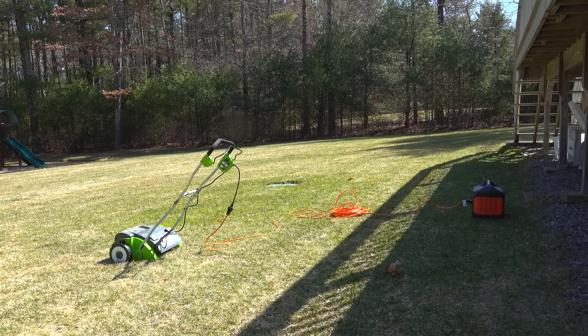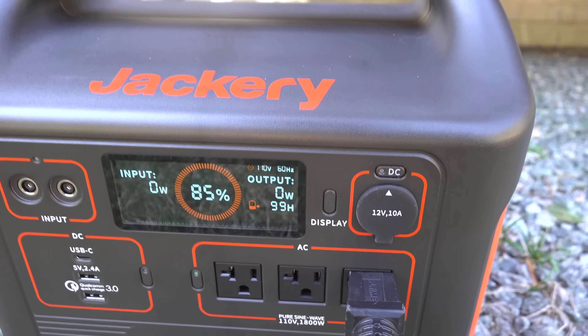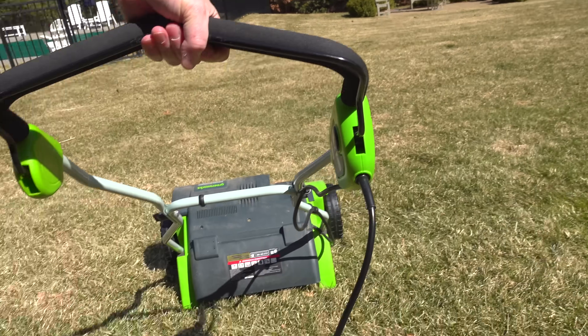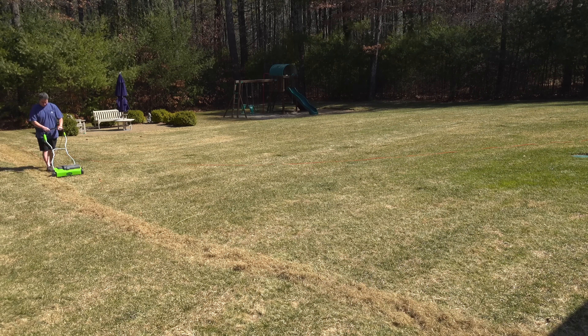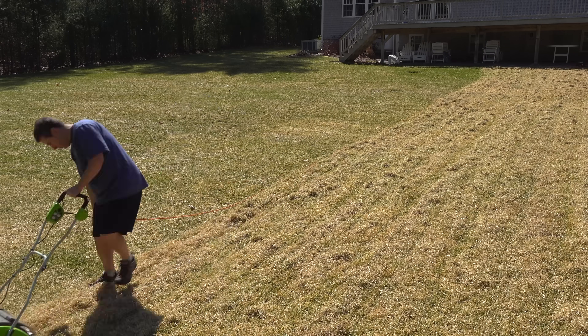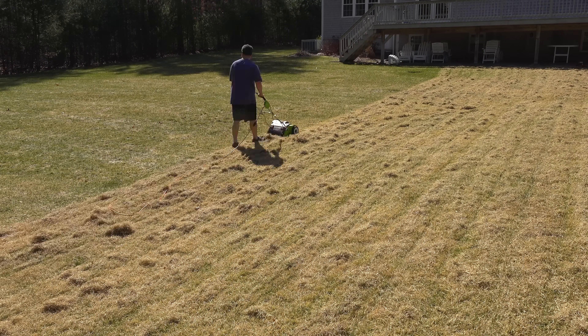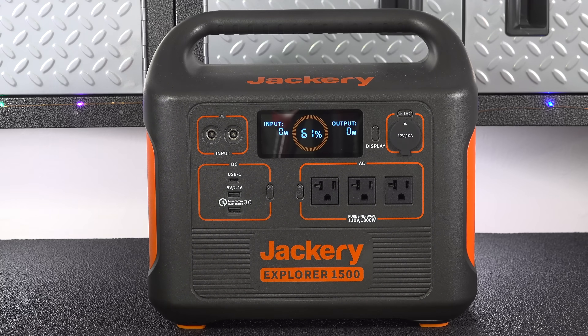Some people buy these and don't really use them, but I use mine like a portable extension cord. I've featured this lawn dethatcher in many videos — it has a cord which can be a pain — but by using the Jackery it's kind of like the tool is cordless and I don't have to be near a regular outlet. The dethatcher only used about 600 watts of power, and I was able to do my entire backyard without even using half of the unit's power.